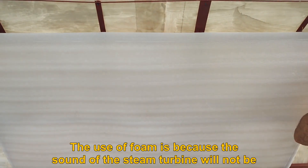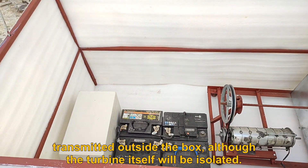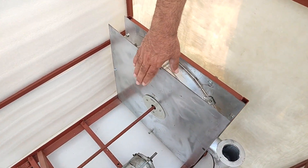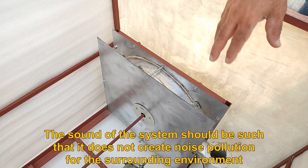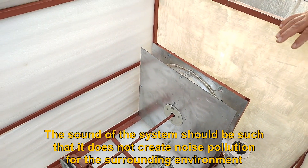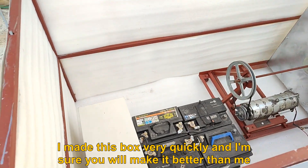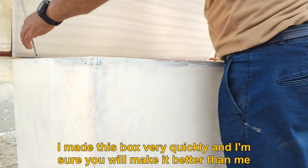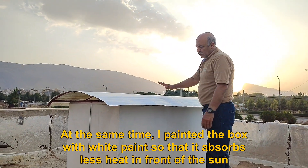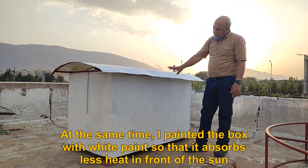The use of foam is because the sound of the steam turbine will not be transmitted outside the box, although the turbine itself will be isolated. The sound of the system should be such that it does not create noise pollution for the surrounding environment. I made this box very quickly and I'm sure you will make it better than me. I also painted the box with white paint so that it absorbs less heat in front of the sun.